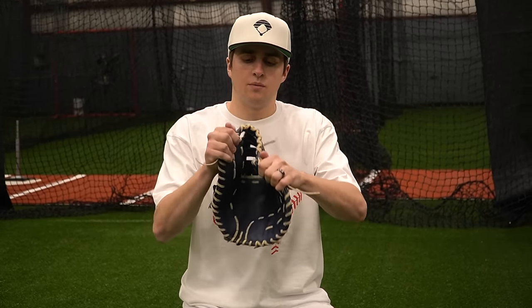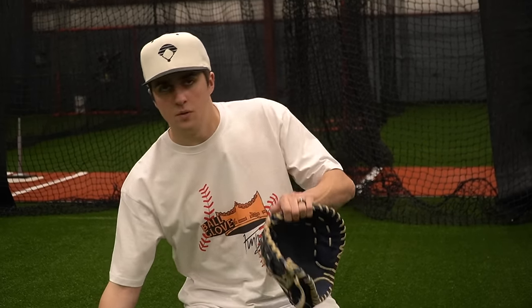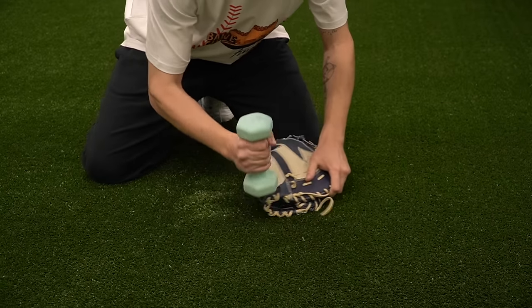Some people also like to break in the top part of the web — you can rub back and forth or use your mallet on it, similar to the heel. But I wouldn't focus too much on that. Like I said: palm, heel, pocket. That's what matters.